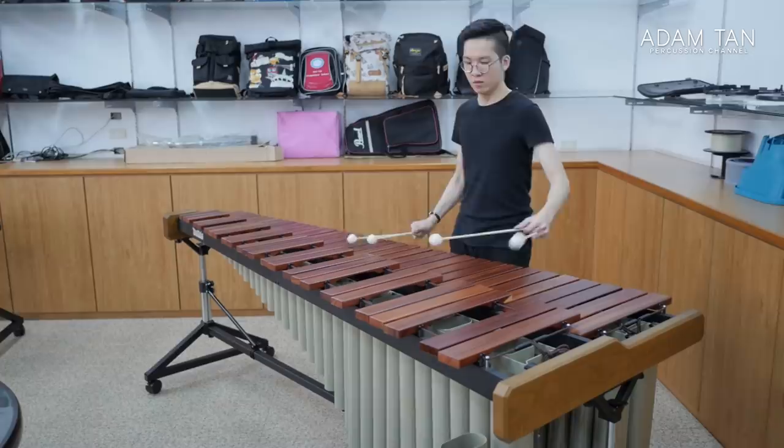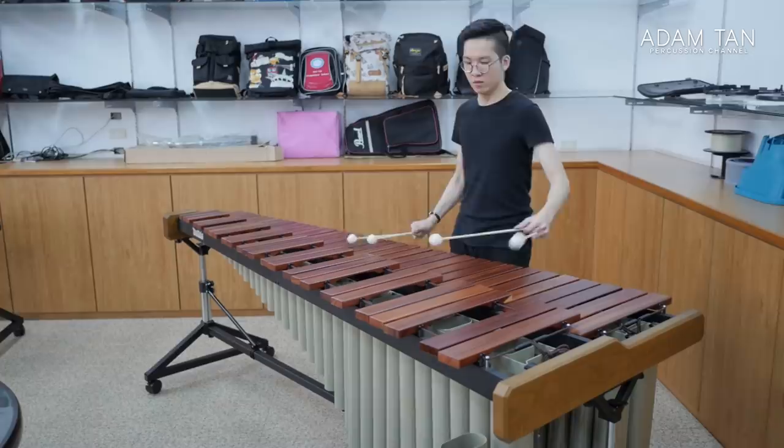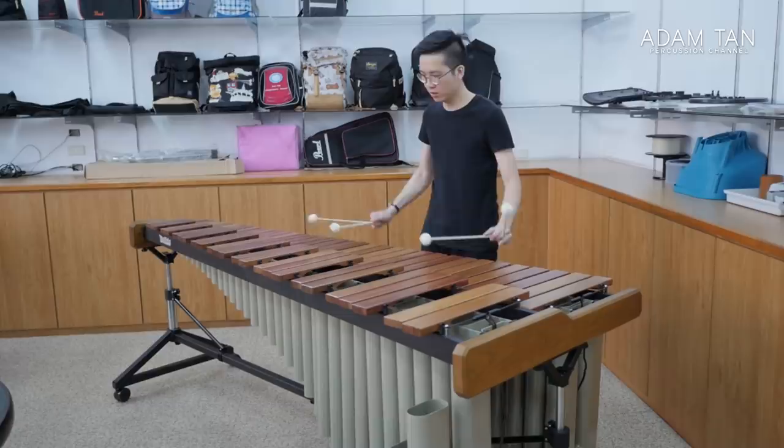I recorded three recordings on both the Padauk keyboard and the Rosewood keyboard with all other variables remaining the same: it was still me, the same mallets — Keiko Kotoku series 5544. I couldn't bring my own mallets to Taichung because it was a bit bulky, so I just borrowed some Keiko Kotoku. I'm going to play these recordings back randomly, blurred out so you can only hear the audio, and you'll have to guess which one is which. Blind test number one: I'm playing Path by Adam Tan — my own piece — specifically the octave section on both instruments.